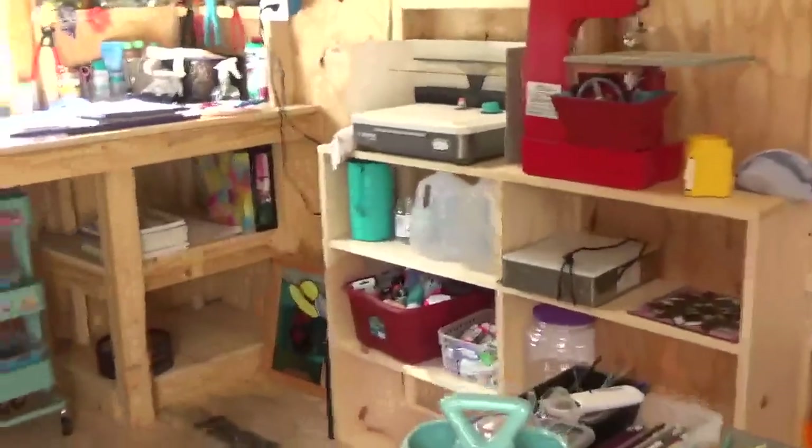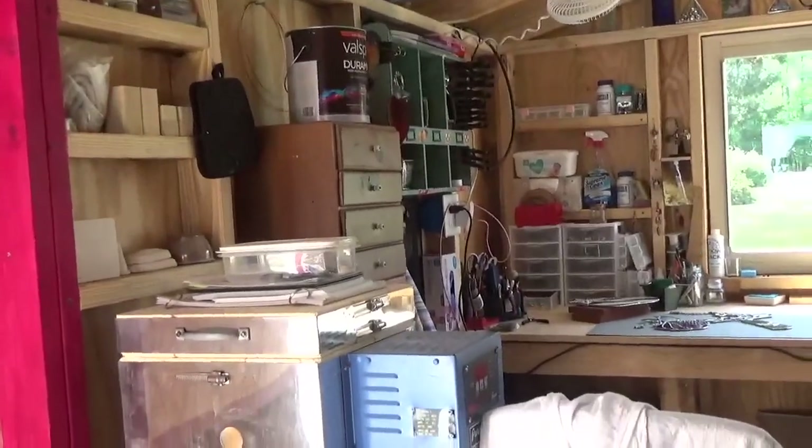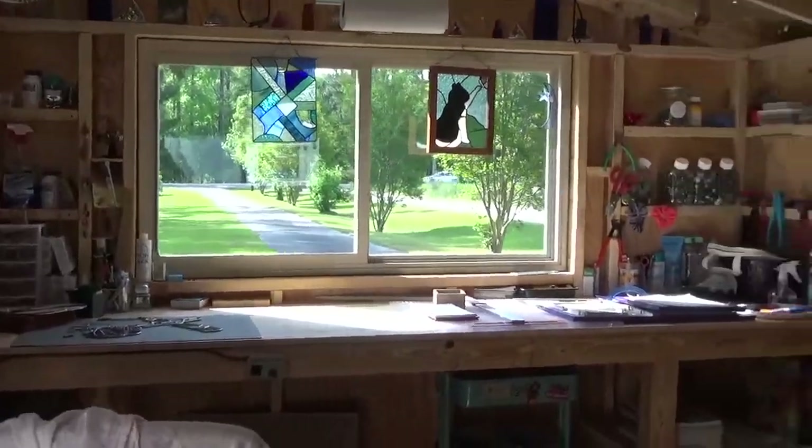Welcome to my glass house. Got a couple steps here. So this is my other passion — this is stained glass, bead making, and kiln work. Let me turn on some lights in here.